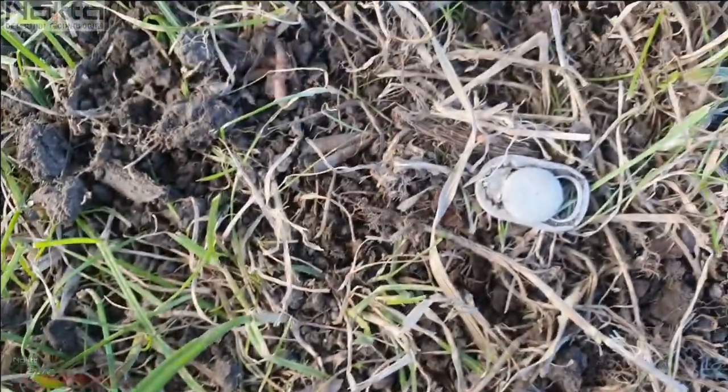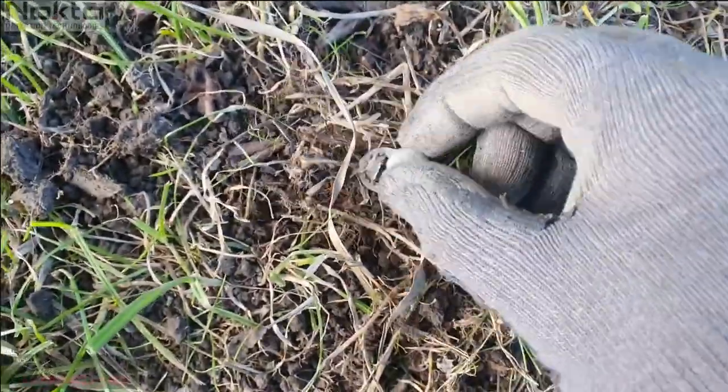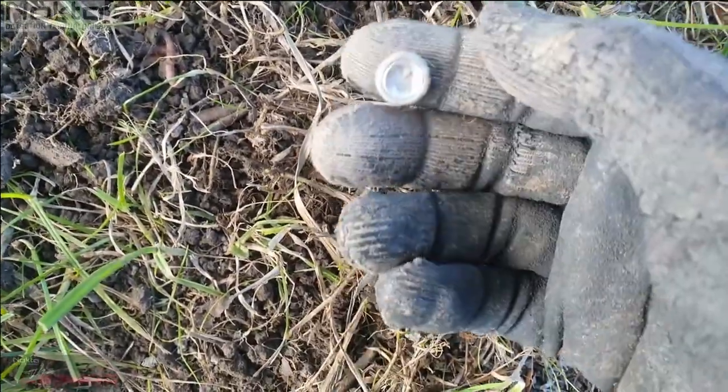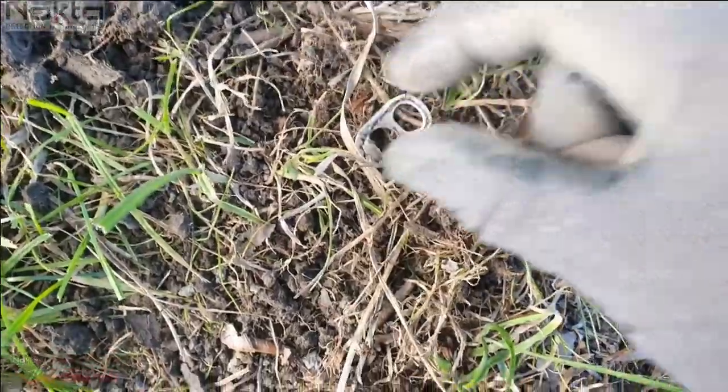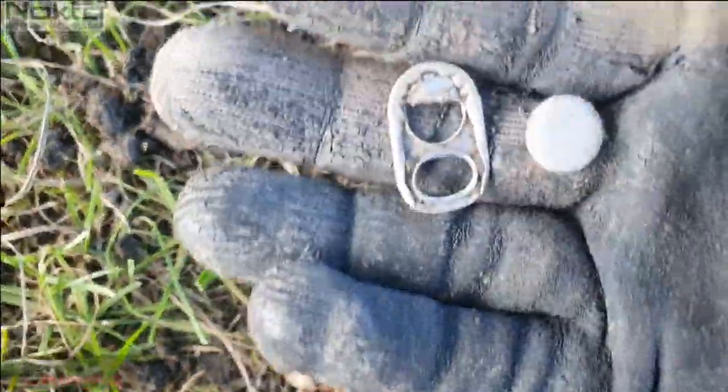These two were together in the same place — it's a cap off a button, I think, and a lovely pull tab. Lots of pull tabs, but not showing those. Sweet.